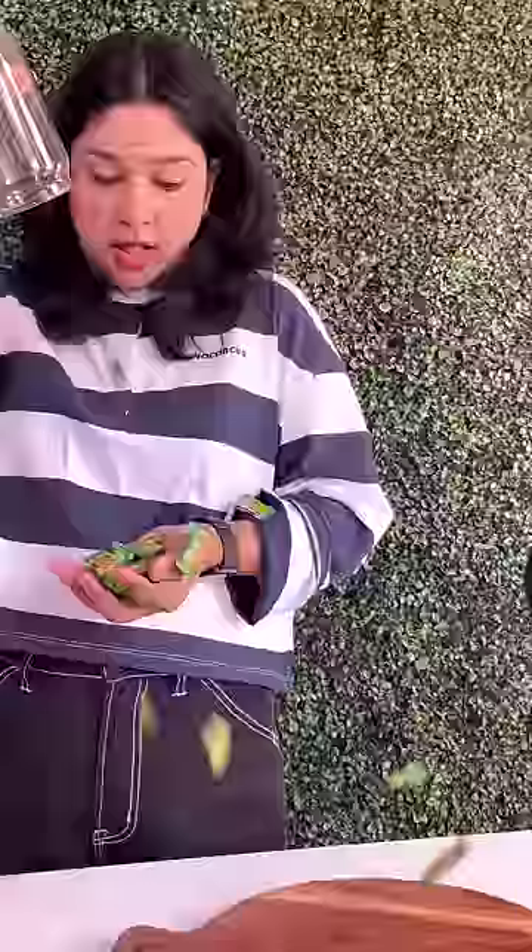Do you feel hygienic ice pops in the market? Let's make it clean in the house. Today we're going to make the texture mango flavor.